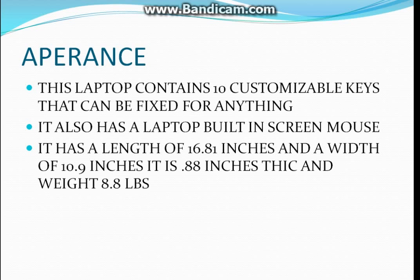However, this laptop is not the one that I'm recording on. So on that screen you can look for extra things. It has a length of 16.81 inches and a width of 10.9 inches. It is 0.88 inches thick and weighs 8.8 pounds.